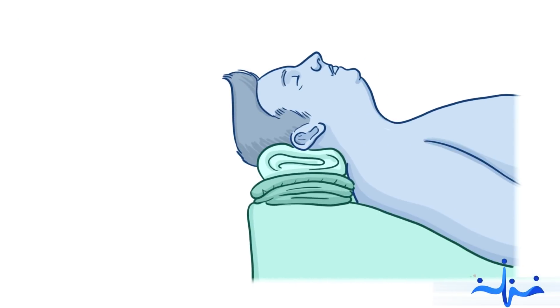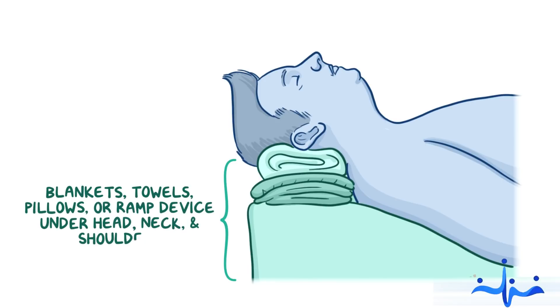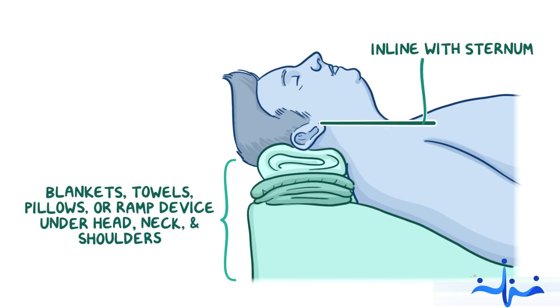Obese patients need more head elevation than typical when we open the airway. Place blankets, towels, pillows, or a special ramp device under their head, neck, and shoulders. We need to ensure that the ear is in line with the sternum.